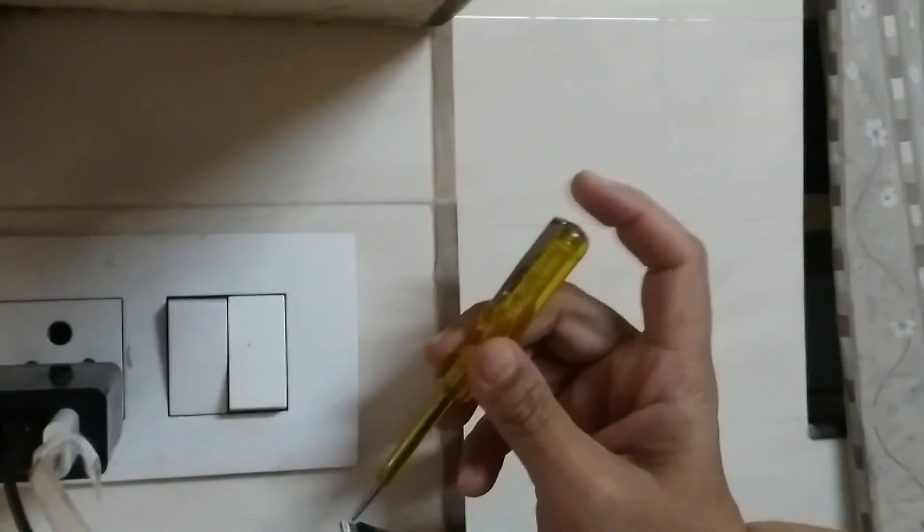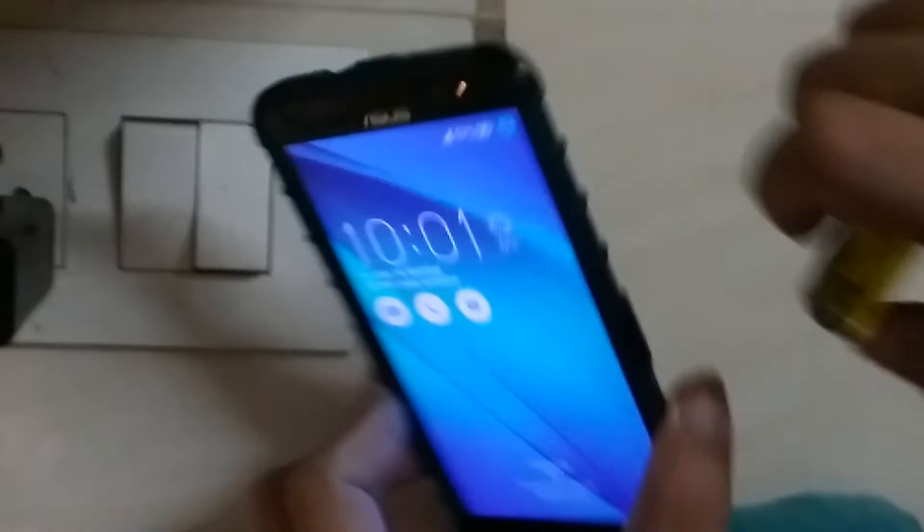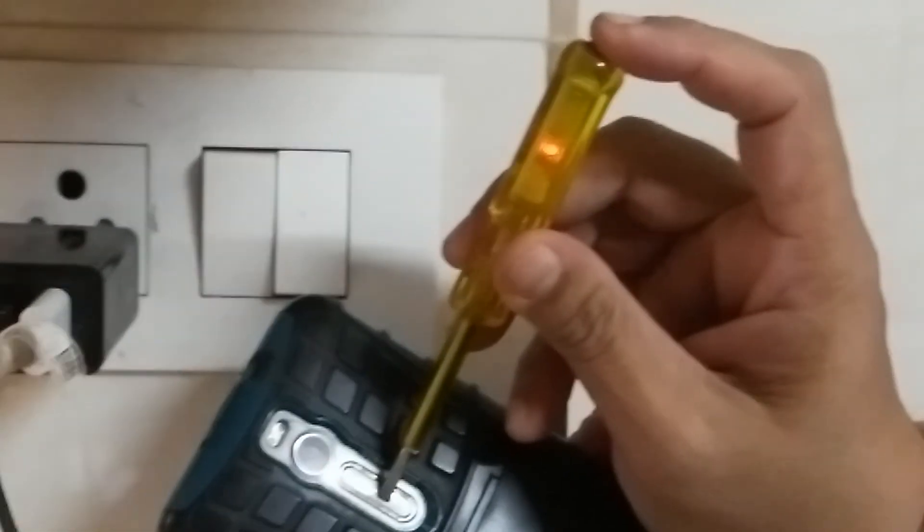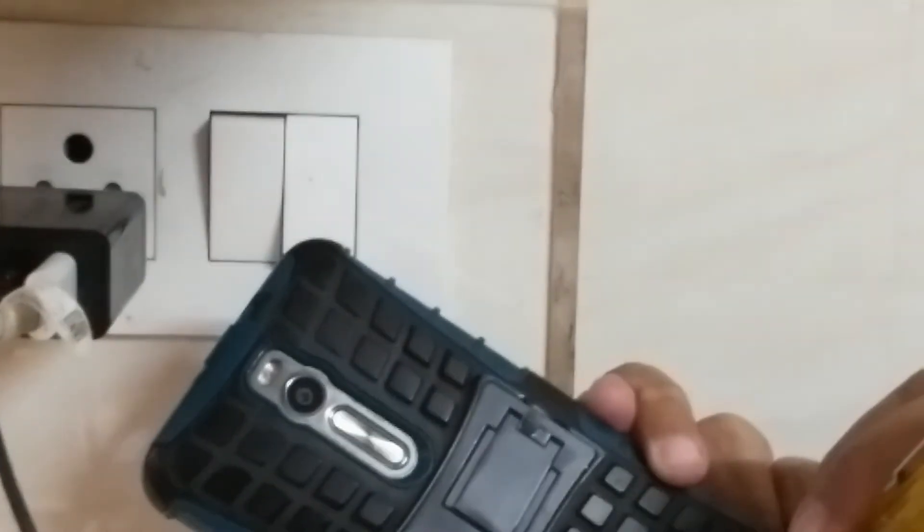When I connect it to a mobile, I can feel this current on the mobile body also. Now I'm connecting my Asus phone — it's started charging. I just touch the metal part and it's showing current. I think this is very dangerous, it can give a shock. It's showing on all the metal parts.